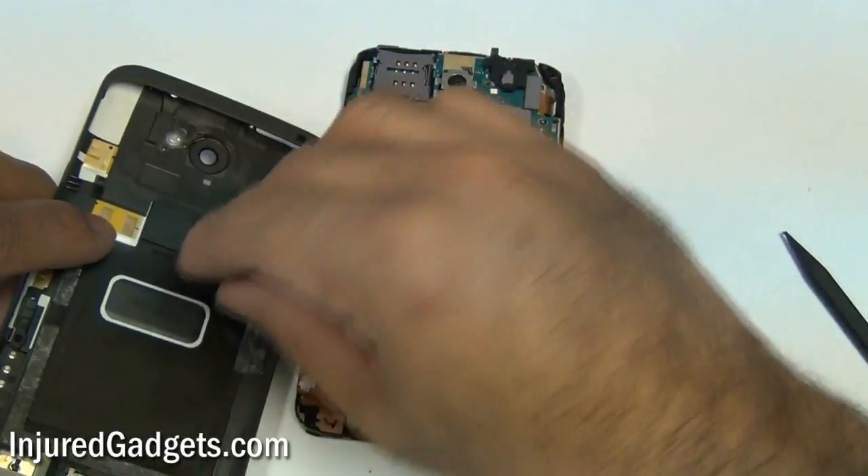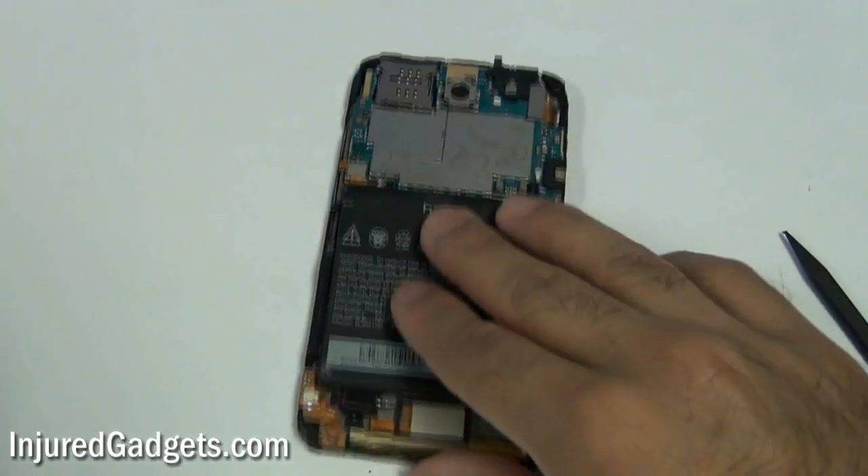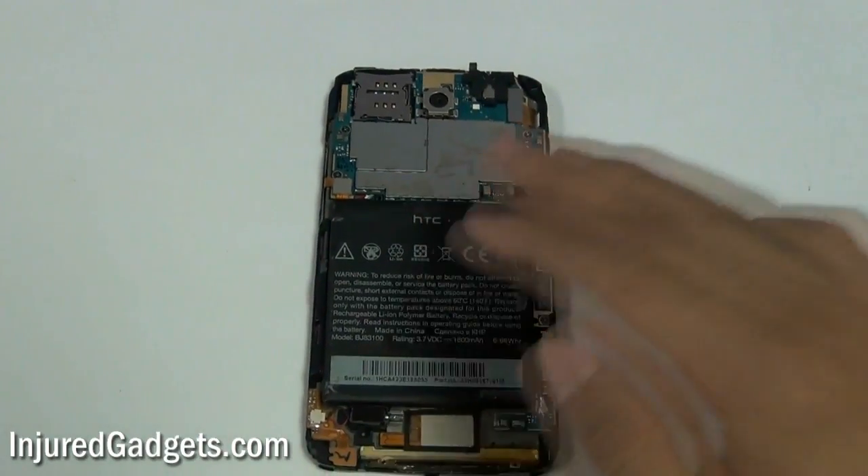Please note, sometimes your volume buttons as well as power button will come out of the housing. You want to make sure not to lose those because you will need to put them back in later.